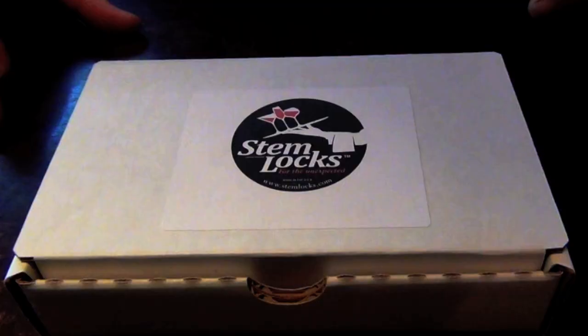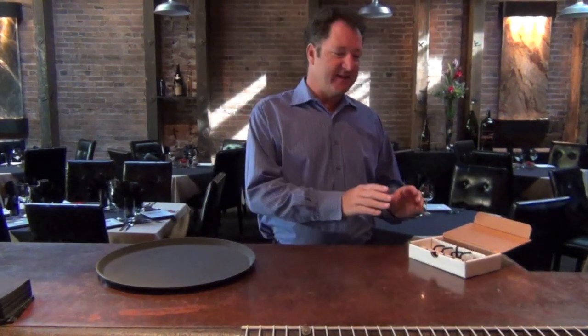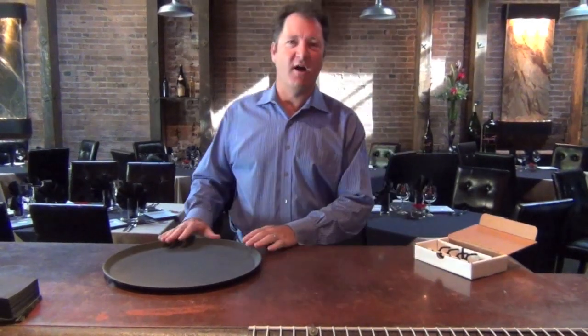Hello, my name is Leonard Cohen and I'm the inventor of Stemlock Tray Accessories. I'm going to do a quick demonstration on how to take the kit which you will be purchasing or have purchased and putting it on the tray.